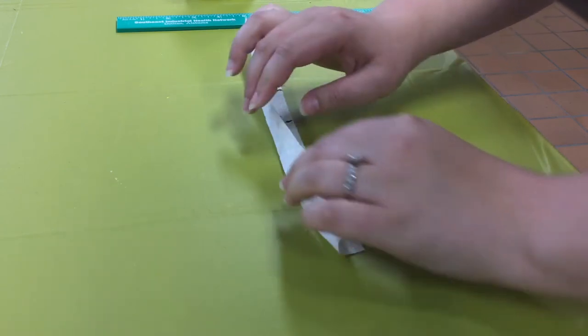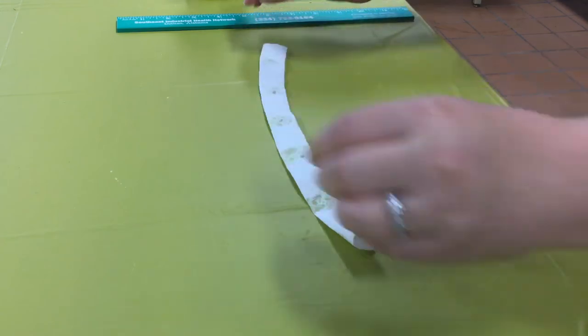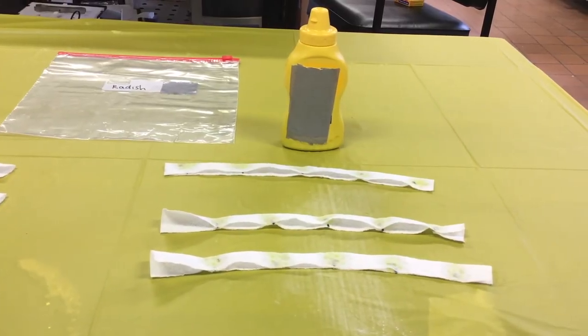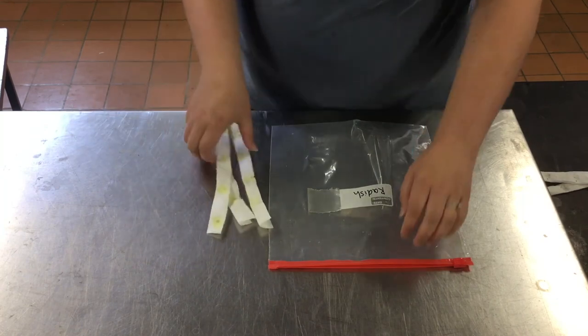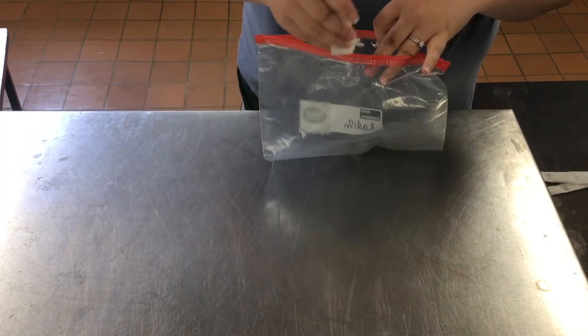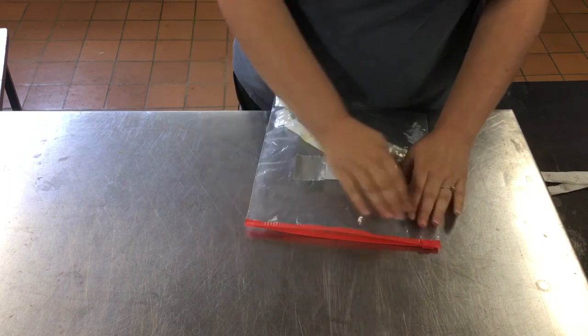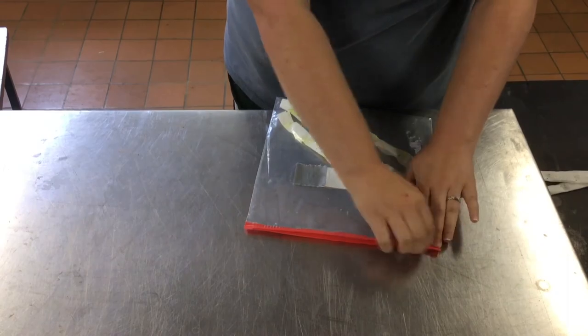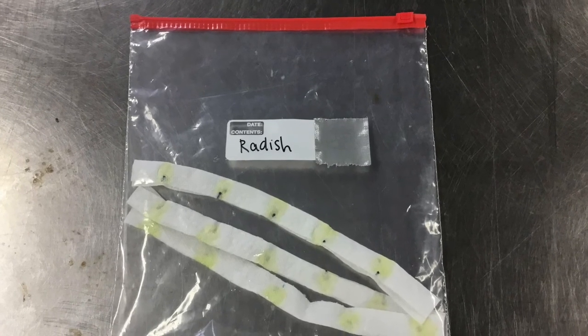Fold the top half of the paper towel over the bottom half. Leave your seed tape out at least overnight until it is completely dry. Once it has dried, place your seed tape in an airtight container, such as a plastic bag. Remember to use your permanent marker to label your container with the seed type. Store this bag in a cool and dry location until you're ready to plant.